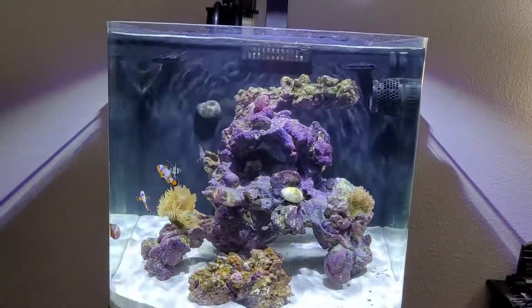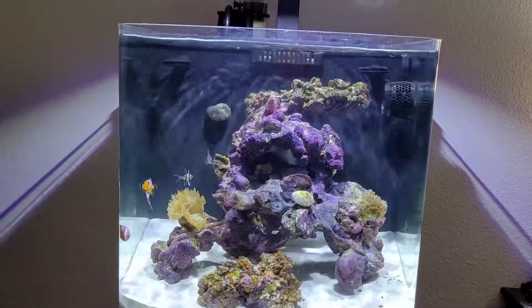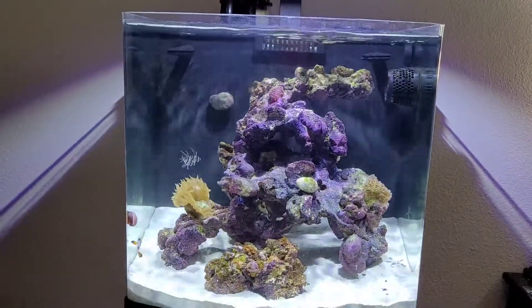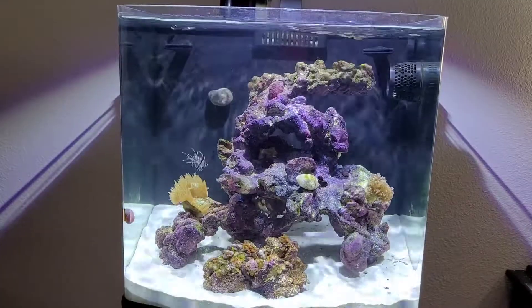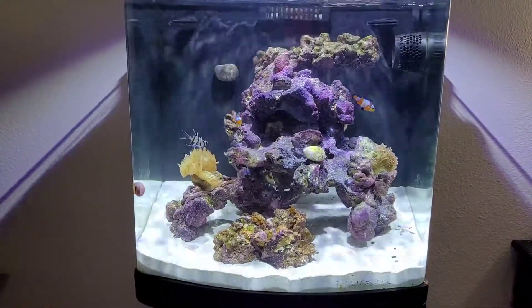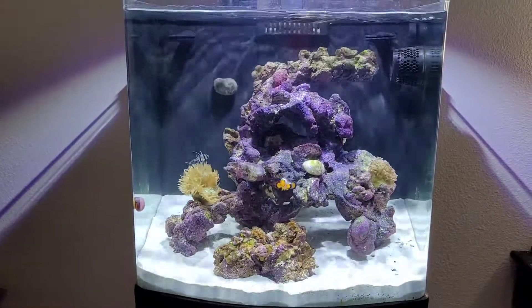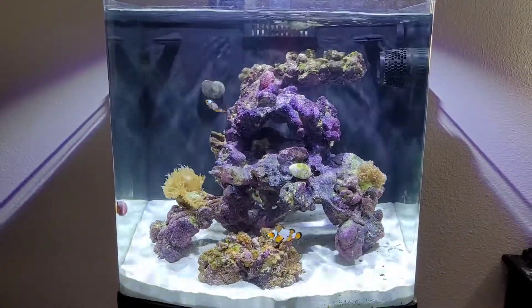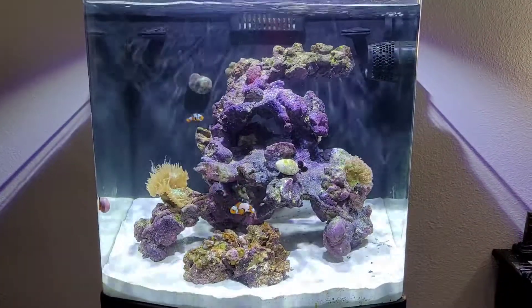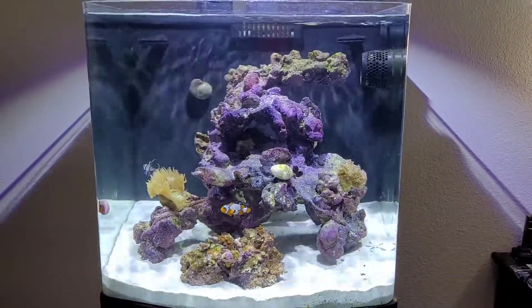I will say that this rock seems to have finally stopped leaching. I do believe it leached some silicates into the system, because it took a little longer to get the tank cycled than it seemed like it did with the regular dry rock.